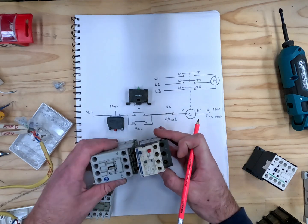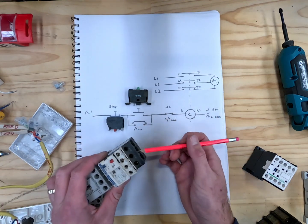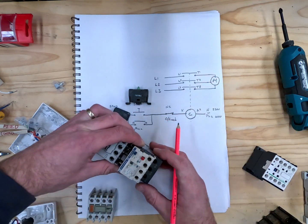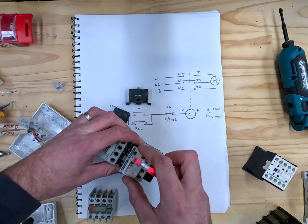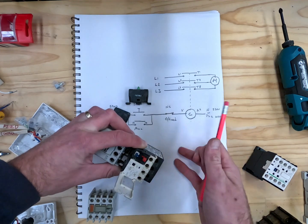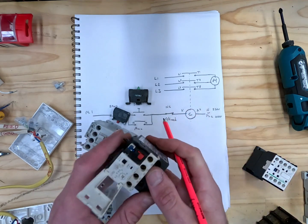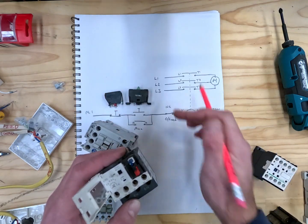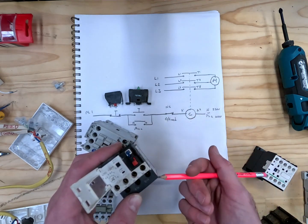The overload — most overloads, this isn't the right brand for this contactor, but it goes straight into the bottom. These three pins go into the bottom of the contactor, and then T1, T2, and T3 carry on here, and you have your normally closed and normally open contact. The important thing to remember is that this overload trips these contacts — it doesn't break the line between here and your cable. So if you don't use these contacts within your circuit, it won't actually break the line, it'll just swap the contacts over.